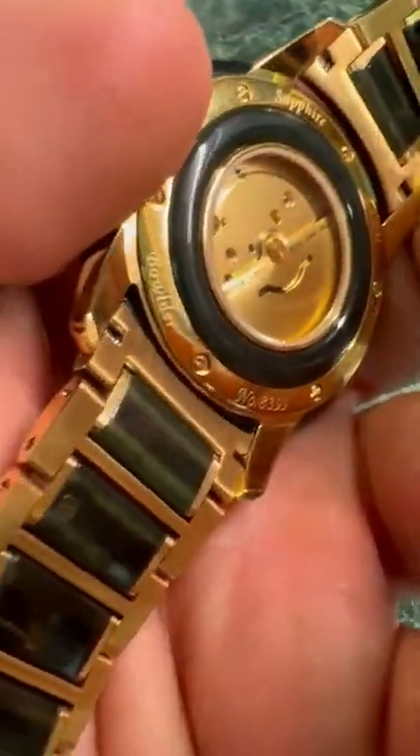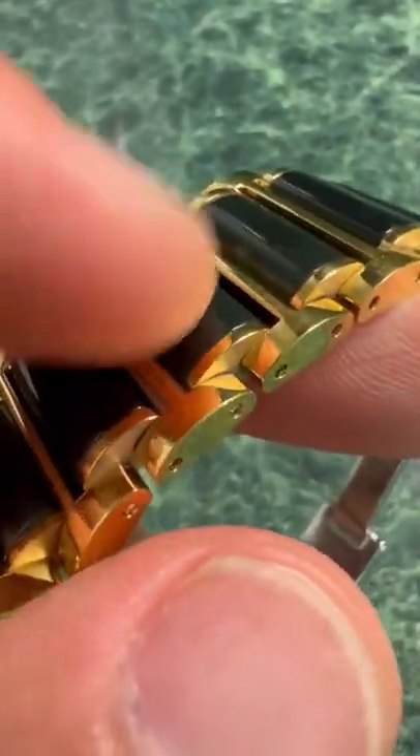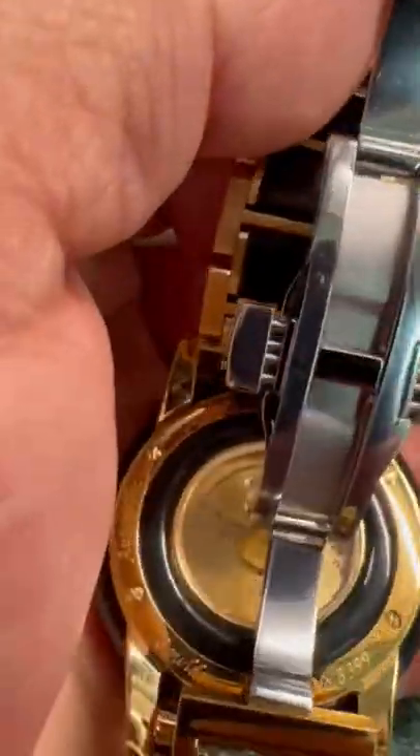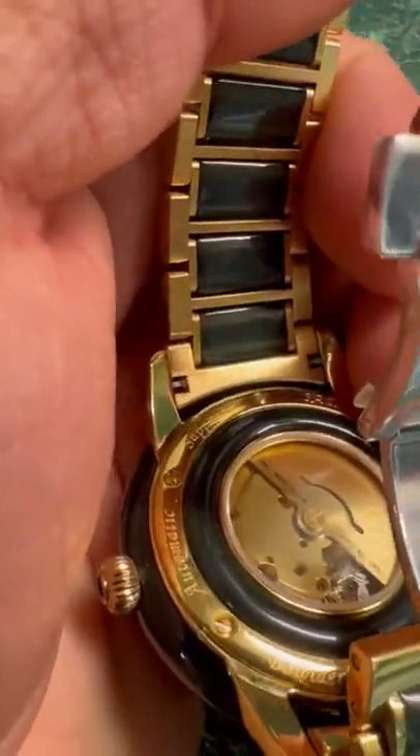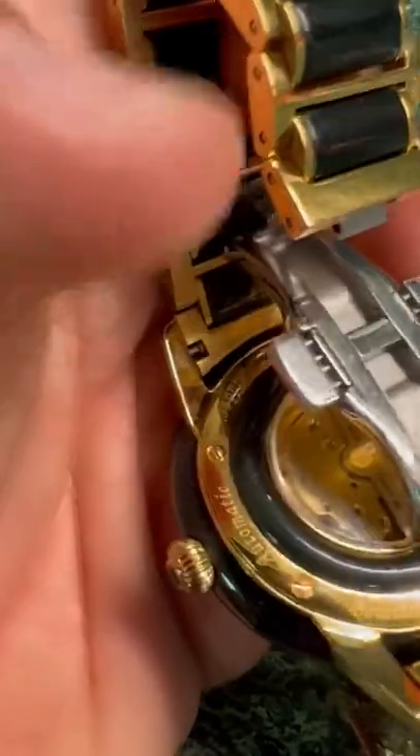It's a luxury watch and it carries those characteristics. You can see the jade in the band as well — it all looks good. Even the reverse side looks great, and back here you have a nice piece of jade as well.